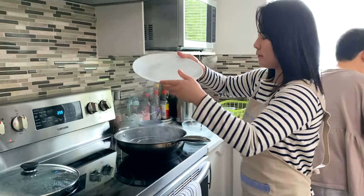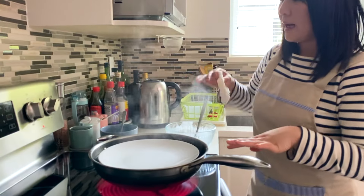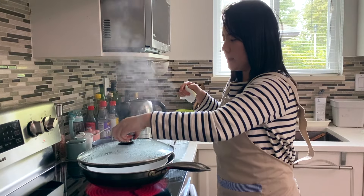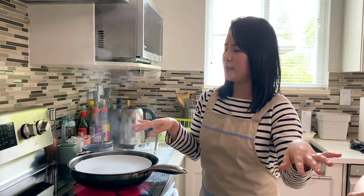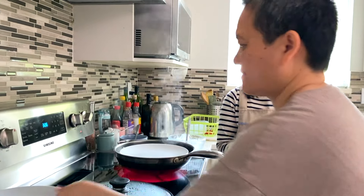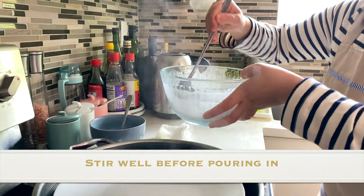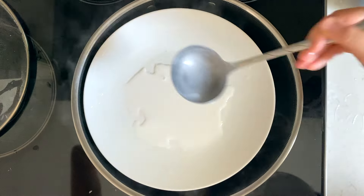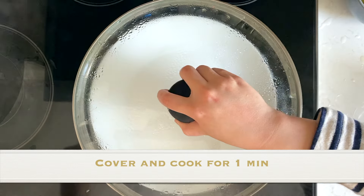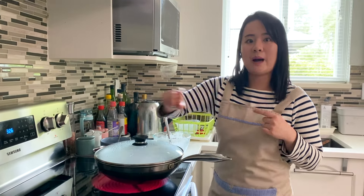Now let's do it for real. Add oil to the second plate and put it in the steamer, turning it to high so the plate heats up again. For efficiency, have two plates rotating in and out — you do have to clean it after every roll. Stir the batter first so nothing has settled at the bottom, then gently swirl the pan so it covers the plate evenly. Cover with a lid and wait about one minute for it to solidify slightly before adding the filling.